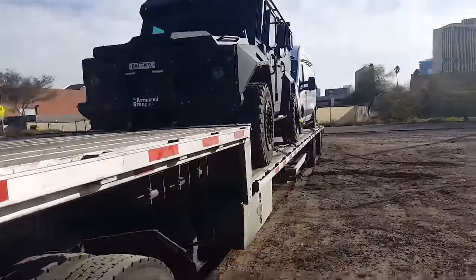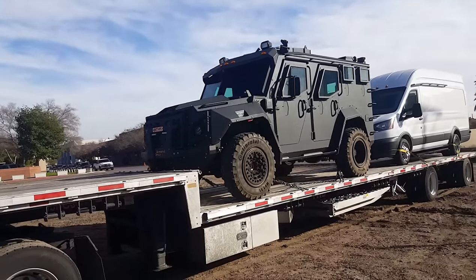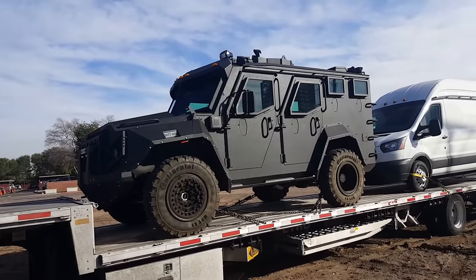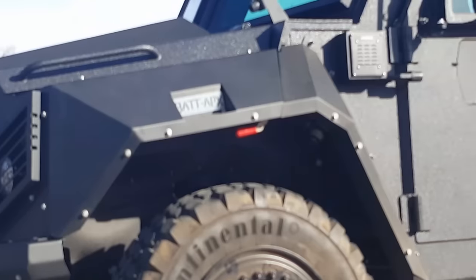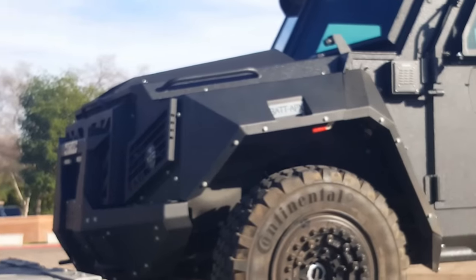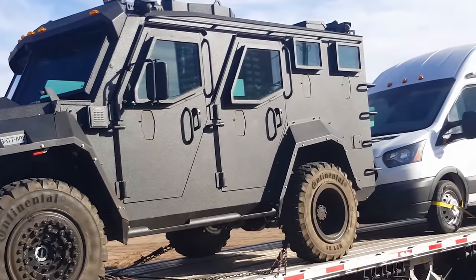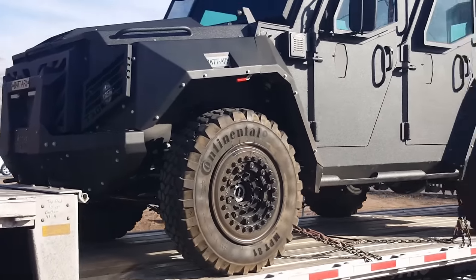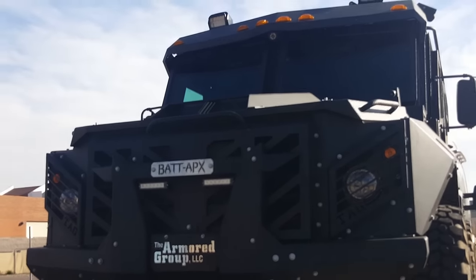So now in this load securement video, this is what I'm carrying. Let me step back so you guys can see it perfectly. That's the armored truck right there — thing is pretty tough. It looks like something off of Batman, or something military-grade or something of that nature. Here's a front snapshot of it. Armored truck.